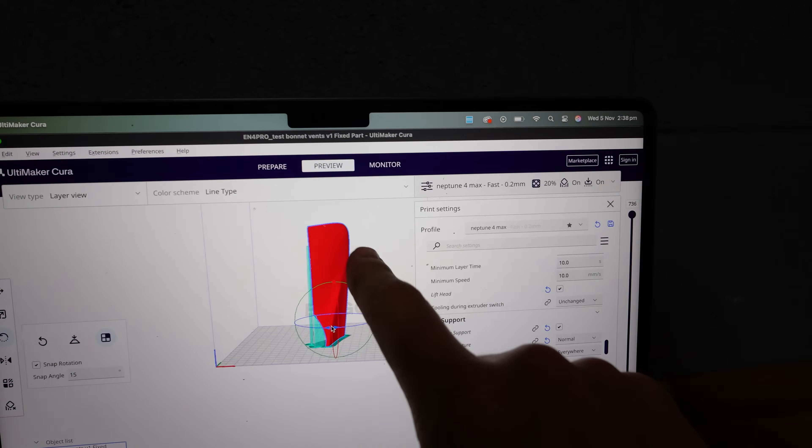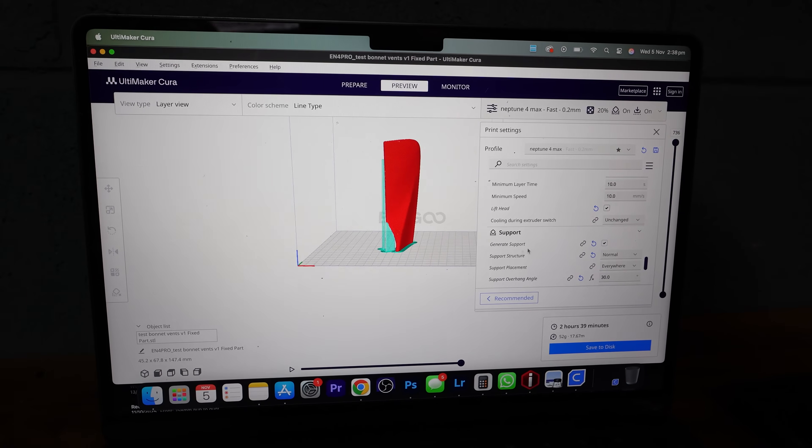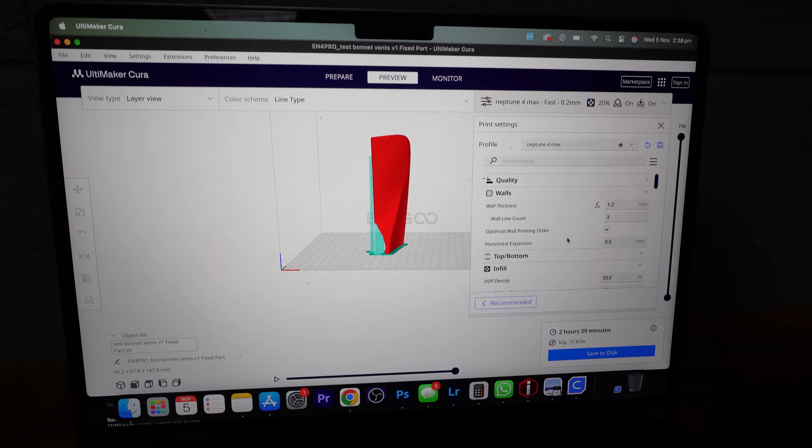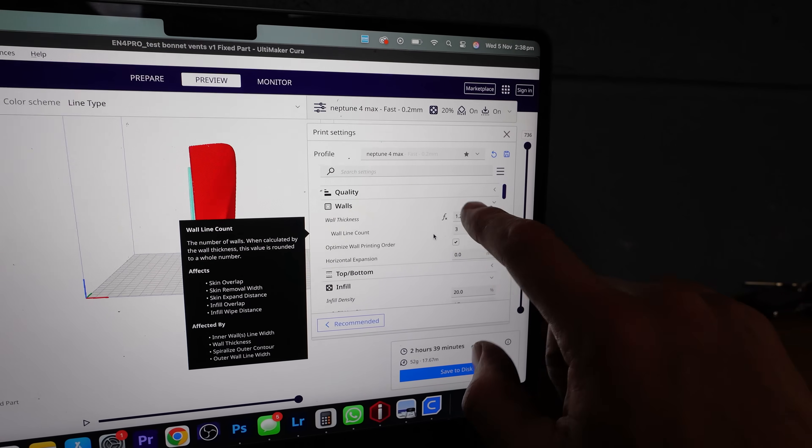The slicing program I use is Ultimaker Cura, but there are many different programs out there — use whatever works for you and your printer. For my settings I use 1.2 millimeter wall thickness and 20% infill density. We did a bunch of testing and printed the first parts at 100% infill, but that takes a lot more time and filament and isn't needed for strength, especially because we're using fiberglass over and underneath the parts. The pieces are really there to create the shape, and the fiberglass creates the strength.